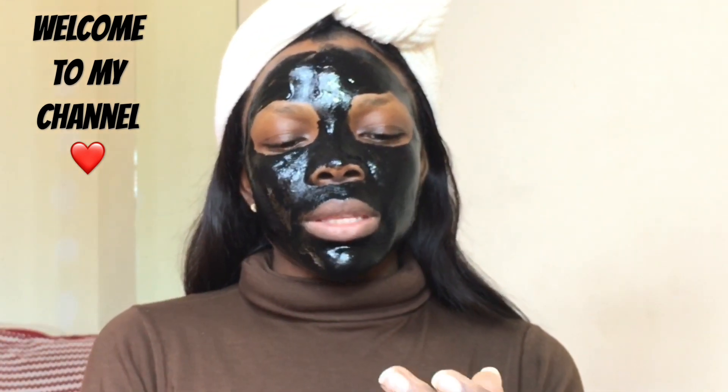I'm done applying it, so I'll just let it sit for 20 minutes. Okay, I've been sitting for 20 minutes, so now I'm about to peel off the mask. I'll start from here.